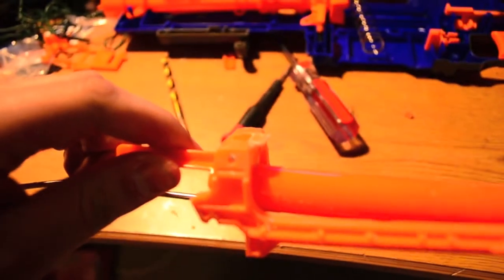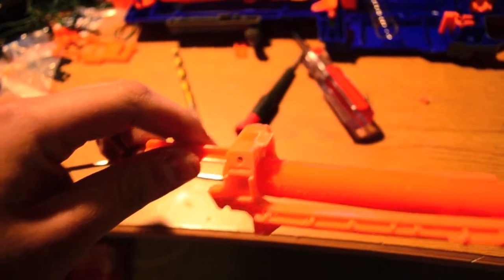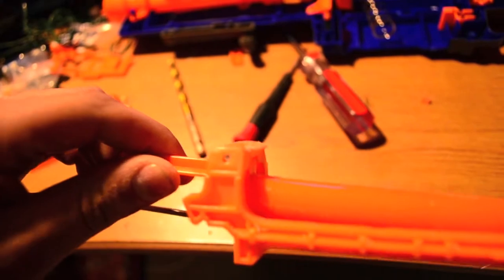One last thing — I dremeled down this little notch here. I used my handy-dandy Dremel and just dremeled that down completely. That notch catches on the bottom part of the jam door, which is right here.